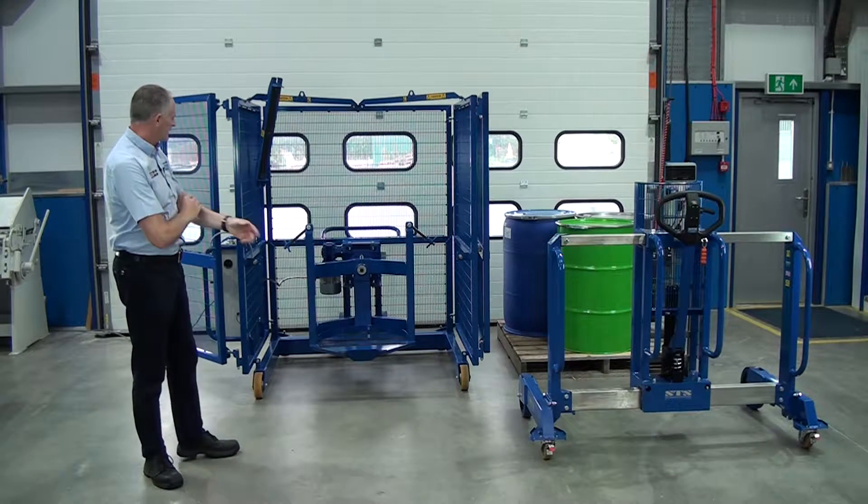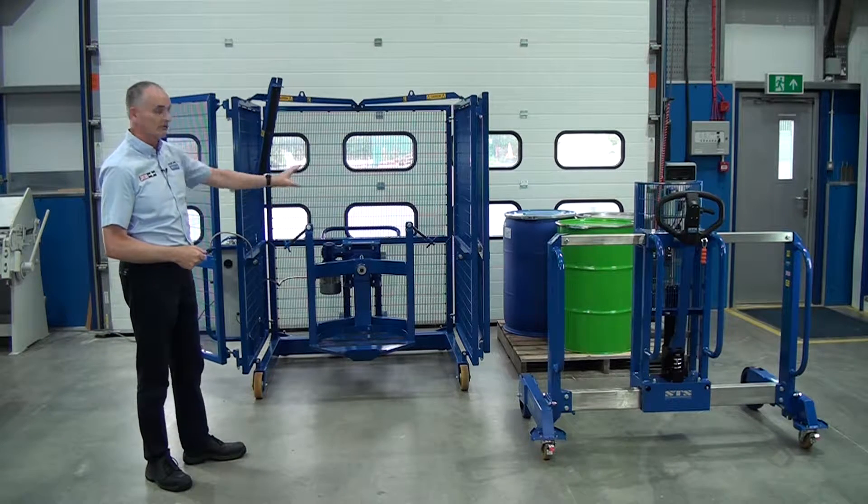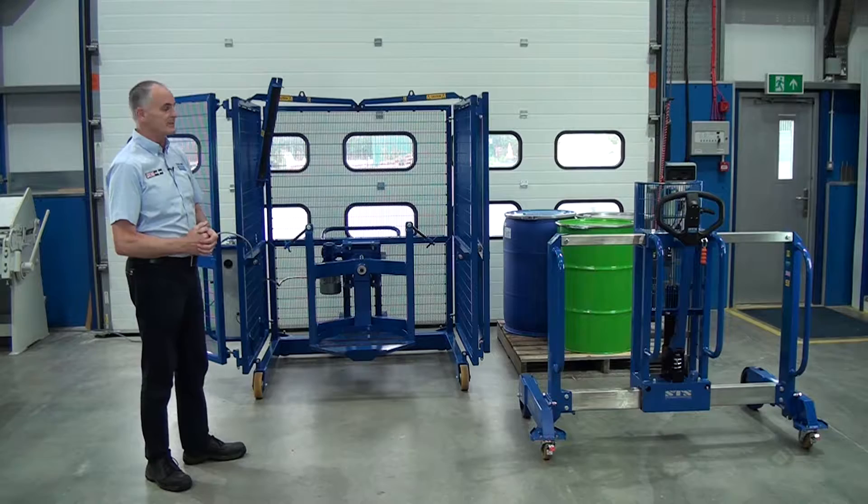The unit I'm going to show you today is our drum mixer, DME01, which mixes drums of all different sizes, and our depalletiser unit, DTP04.